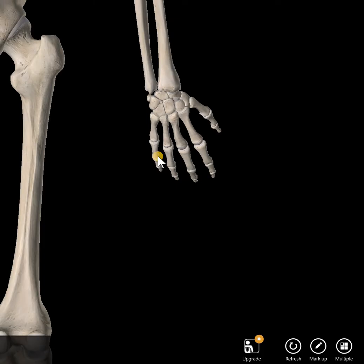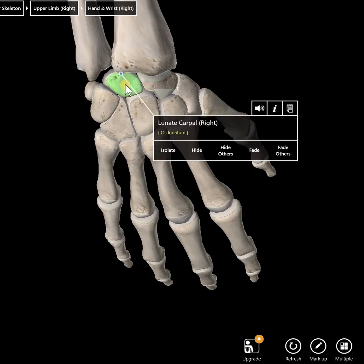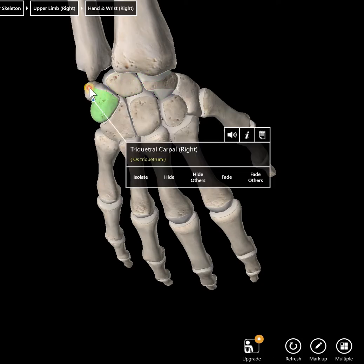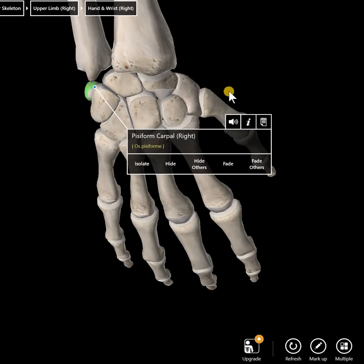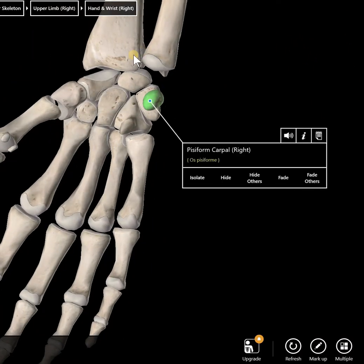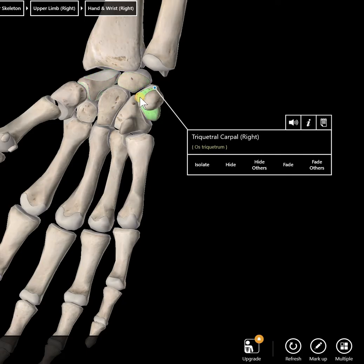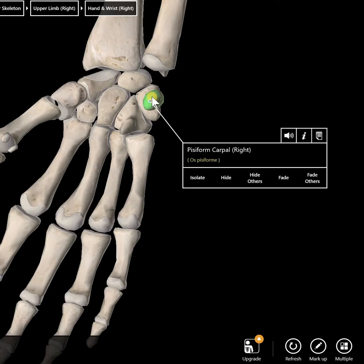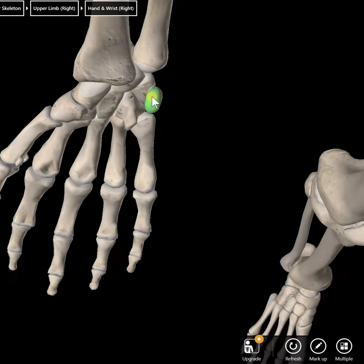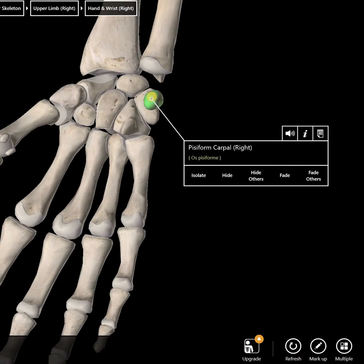Naming the bones — let's name the proximal row first. There are four bones in the proximal row: scaphoid, lunate, triquetral, and pisiform. Now let's flip it around to the anterior view: scaphoid, lunate, triquetral, and pisiform. The pisiform overlaps the triquetral bone, as you can see there. That is the proximal row.